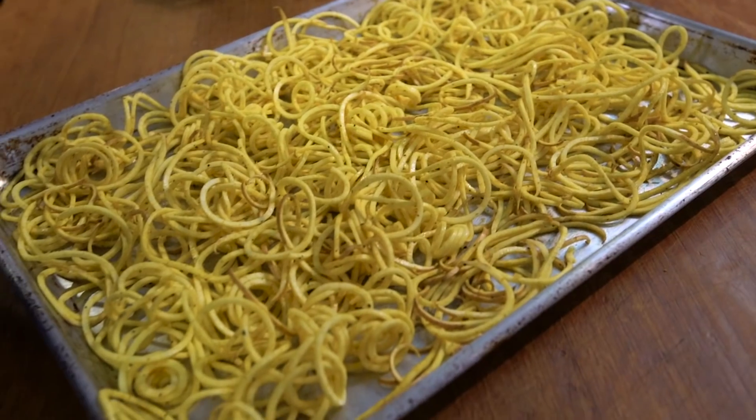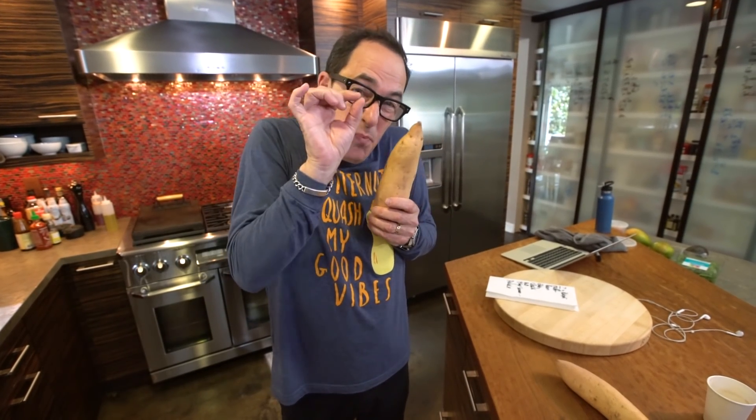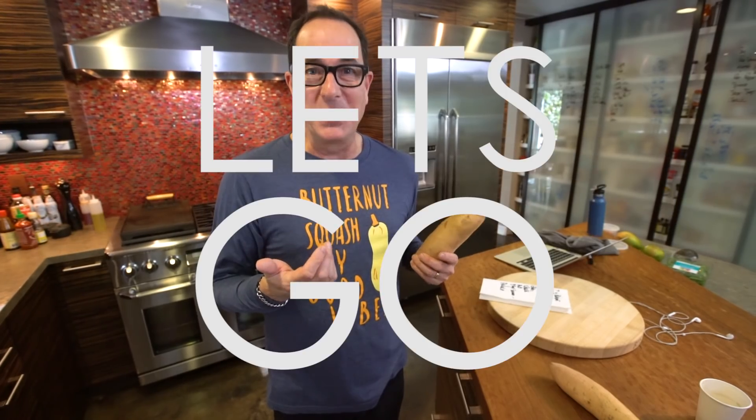Today we're making super delicious skinny sweet potato fries. And by skinny, I don't mean like for your stomach necessarily — I mean skinny as in super, super thin. Because we're using a spiralizer. Let's go.